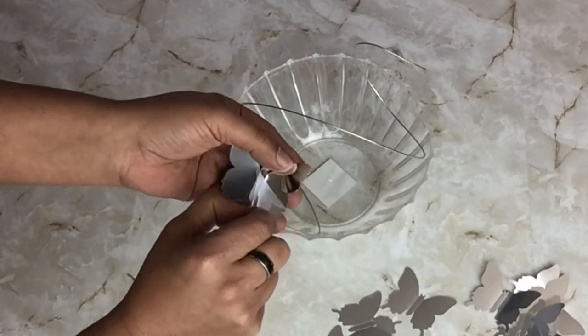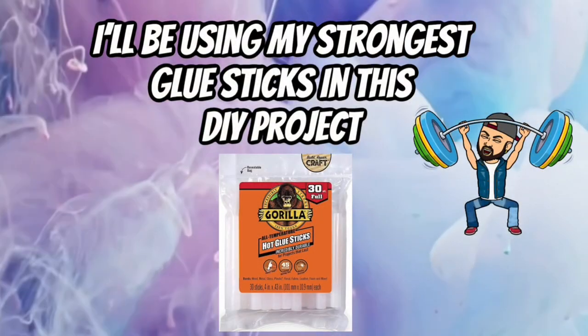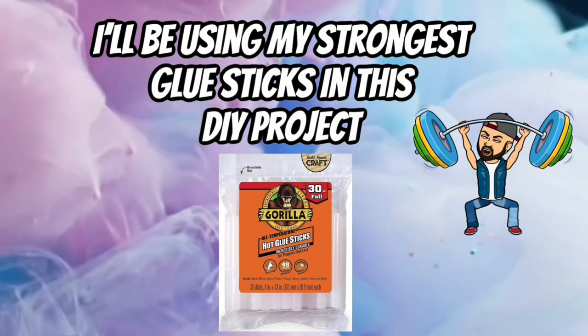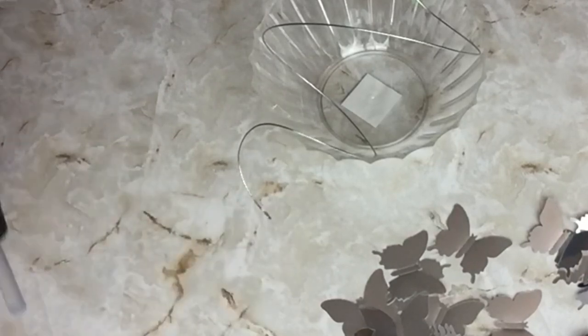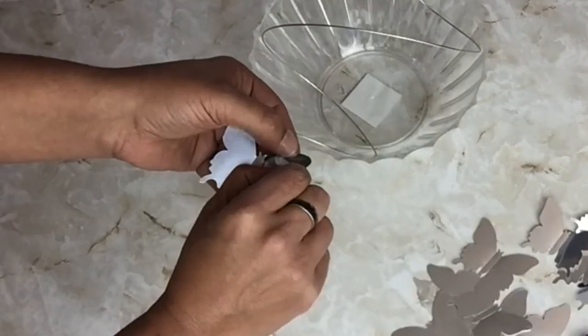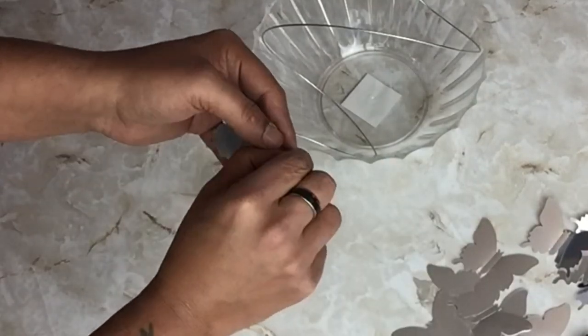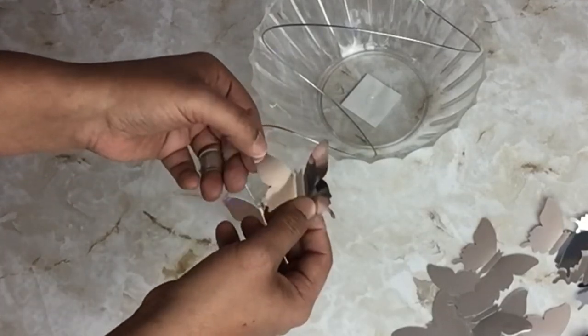I'll be taking off the protective film before I start gluing them on the wire. For the remainder of this DIY I'll be using my strongest glue sticks. I'll be using the small butterflies and I'll start gluing them on the wire from the bottom all the way to the top, following the pattern of the wire. Gluing the butterflies in this pattern will make it look like the butterflies are flying in a great twister all the way to the top.